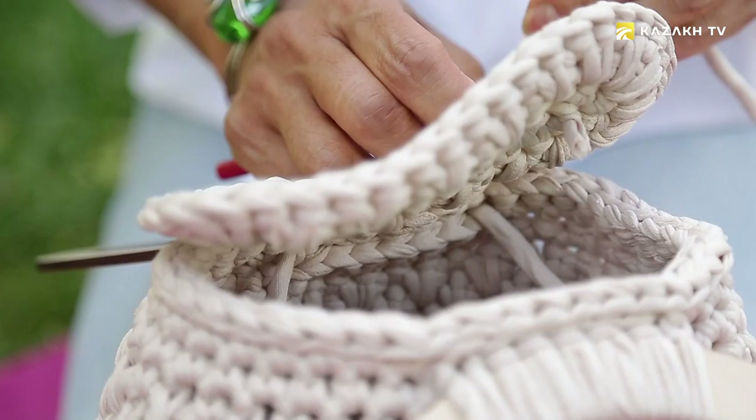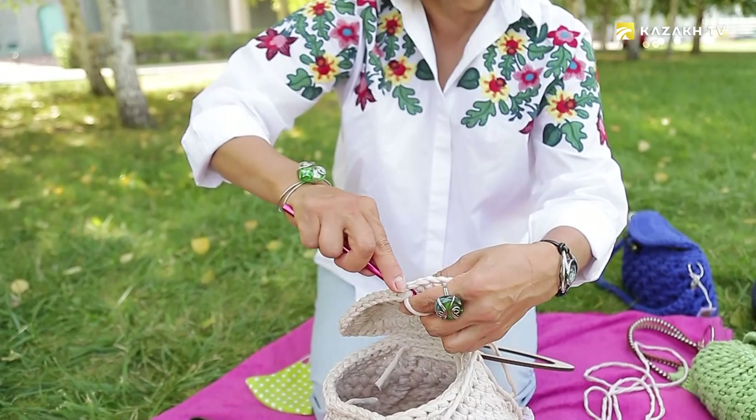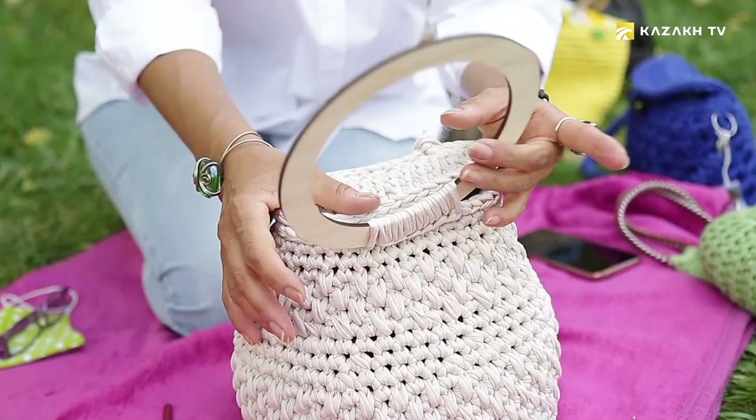Recent studies have shown that the positive effects of knitting on a person's memory and psychological state are not the only advantages of popular handicrafts. It turns out to be a great way to deal with stress, depression, and high blood pressure. Knitting is great as an emotional outlet after a hard day, so get the needles and start knitting — you'll feel much better.